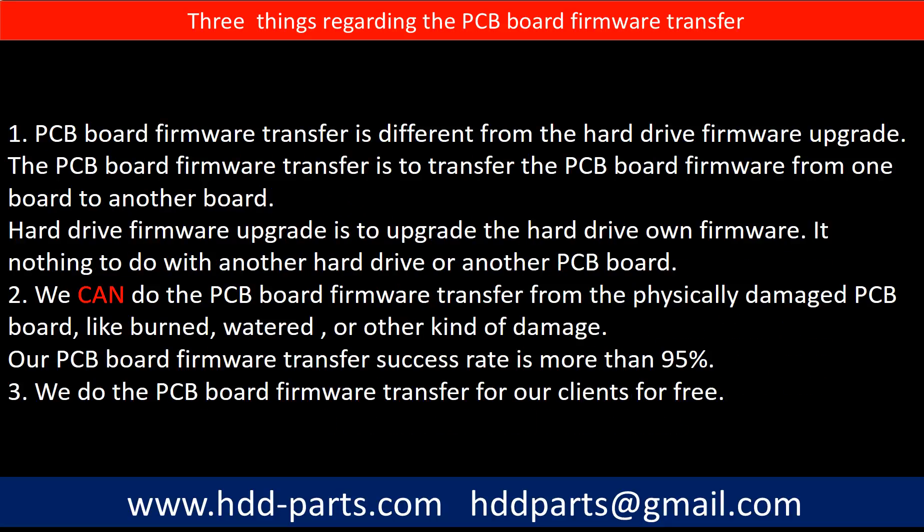Regarding the hard drive PCB board firmware transfer, we have three things to mention. First, PCB board firmware transfer is different from the hard drive firmware upgrade. The PCB board firmware transfer is to transfer the PCB board firmware from one board to another board, whereas the hard drive firmware upgrade is to upgrade the hard drive's own firmware — it has nothing to do with another hard drive or another PCB board. Second, we can do the PCB board firmware transfer from a physically damaged PCB board, like burned, watered, or other kinds of damage. Third, our PCB board firmware transfer success rate is more than 95 percent, and we do the PCB board firmware transfer for our clients for free.